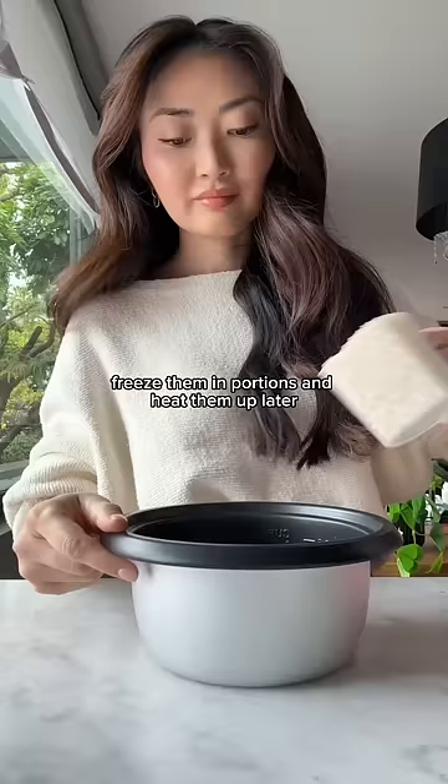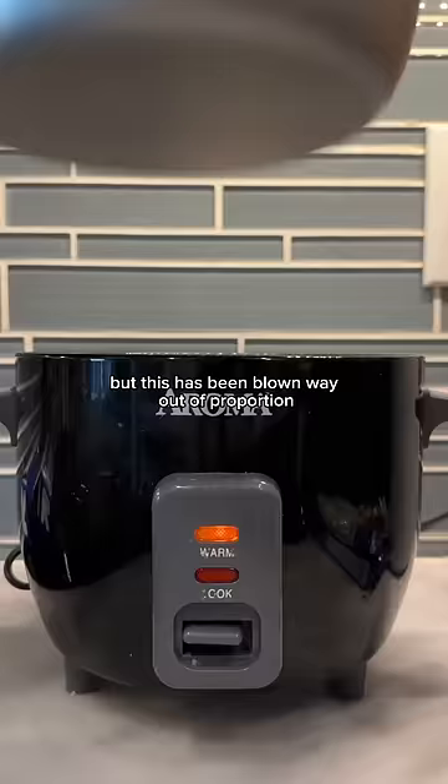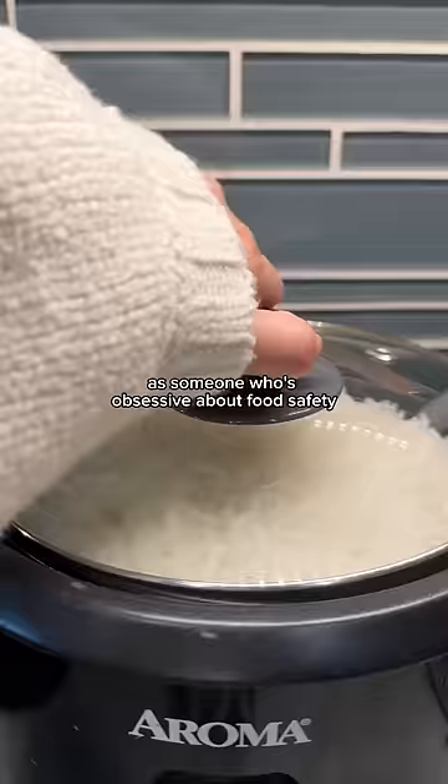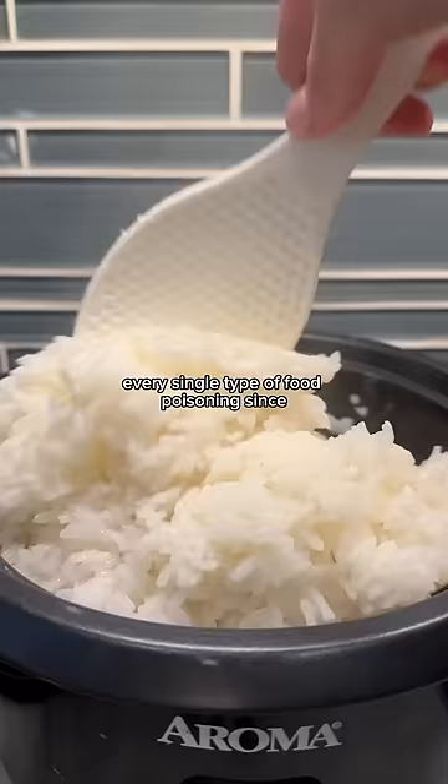You might have heard that reheating rice is dangerous and can make you sick because of a bacteria called Bacillus cereus, which can cause vomiting and diarrhea — also popularly known as fried rice syndrome. But this has been blown way out of proportion, and I say this as someone who is obsessive about food safety, is ServSafe certified, took many food science courses, is Asian, and historically studied every single type of food poisoning.